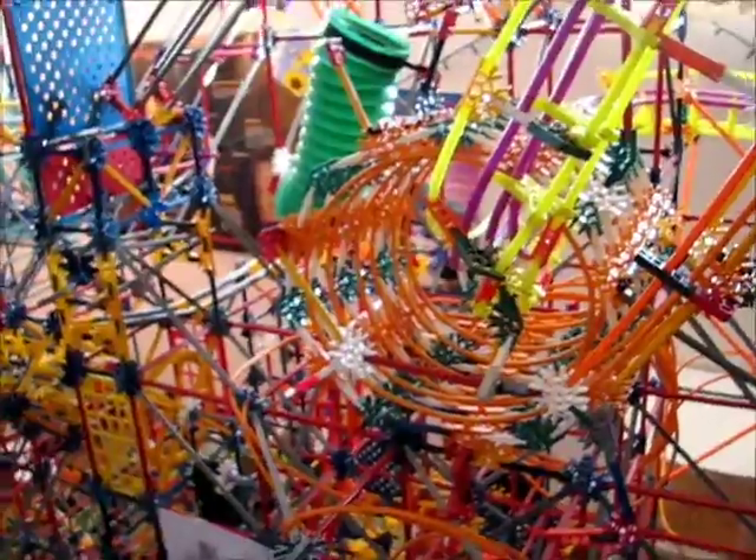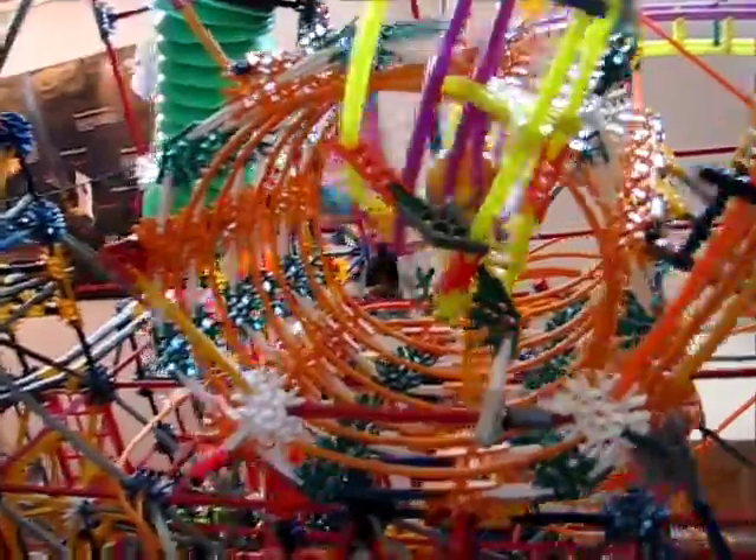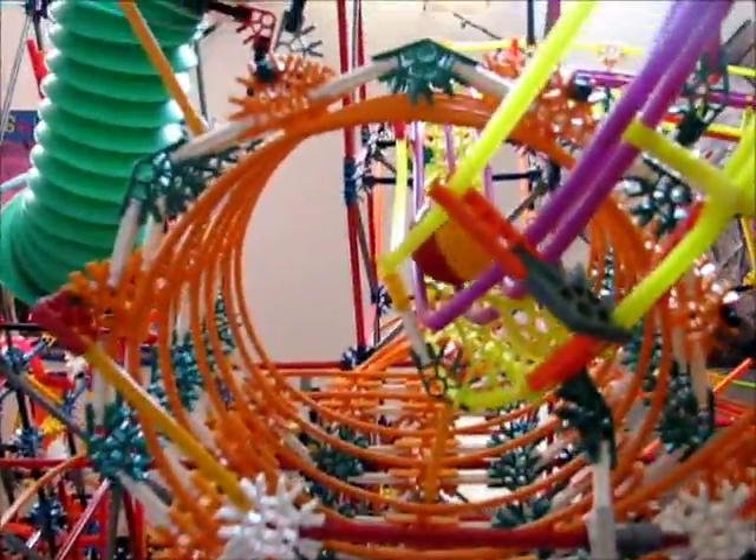Another one is the triple loop-a-loops, which I have challenges getting working. Let's throw it. Oh, see? It just failed — it went under there.